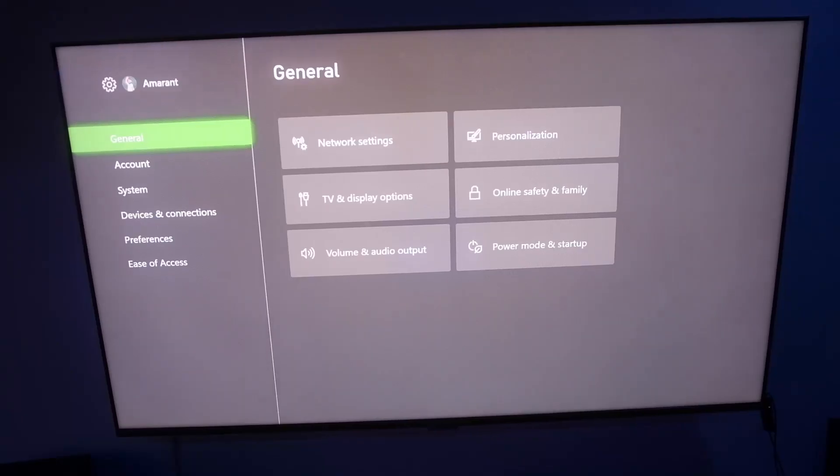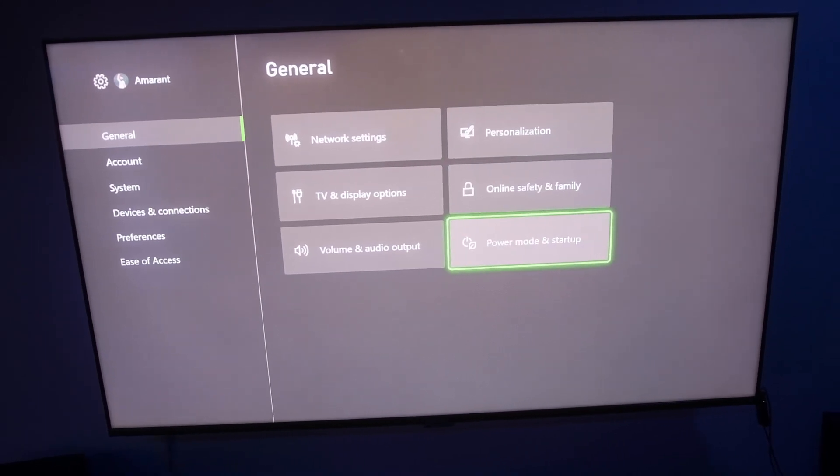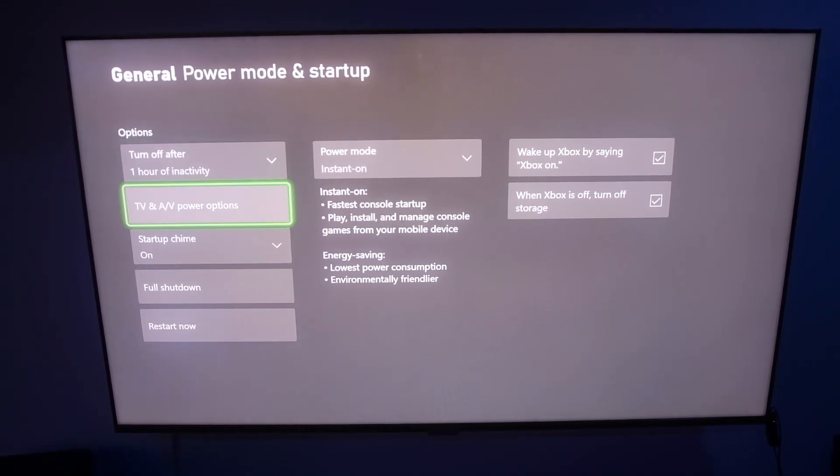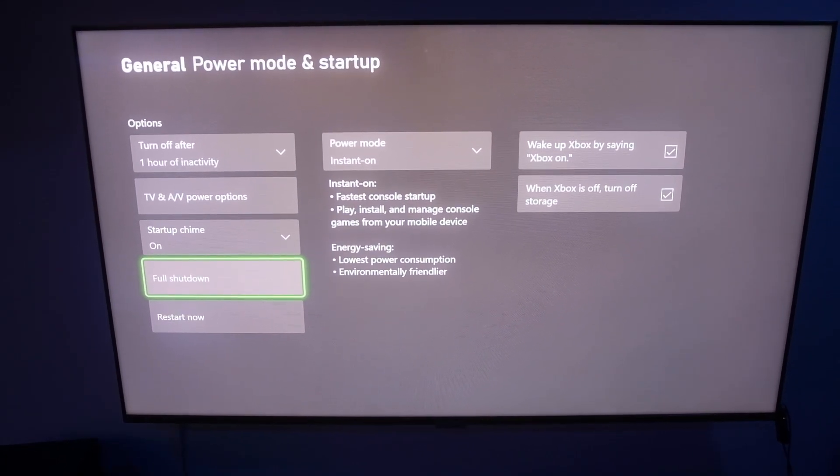Another thing that I would suggest is you go ahead and do a full shutdown of your Xbox. You want to do this by going to Settings, then General, then Power Mode and Startup, and then you'll see an option for full shutdown. I recommend doing this because sometimes when you make changes outside of the Xbox — like on your TV or your receiver — for some reason the Xbox doesn't like accepting those changes unless it has a full shutdown, in my experience. So go ahead and just do a full shutdown and it'll make sure that it works.